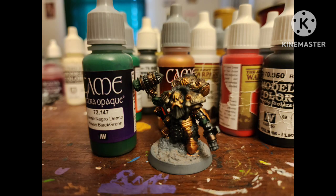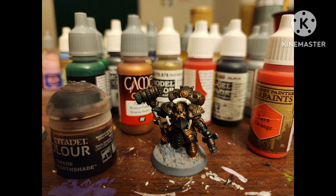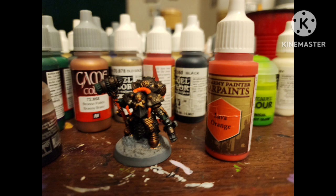I painted some non-metallic areas with Heavy Black-Green by Vallejo, then base coated a couple of areas with Ivory by Vallejo. We washed all the metallics with a mix of Agrax Earthshade and Darktone, then painted over the Ivory with Lava Orange by Army Painter.